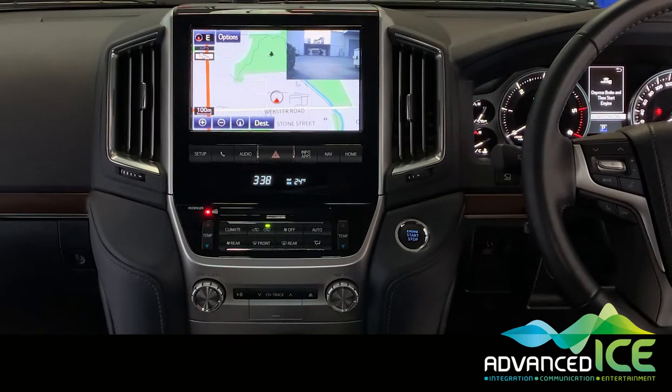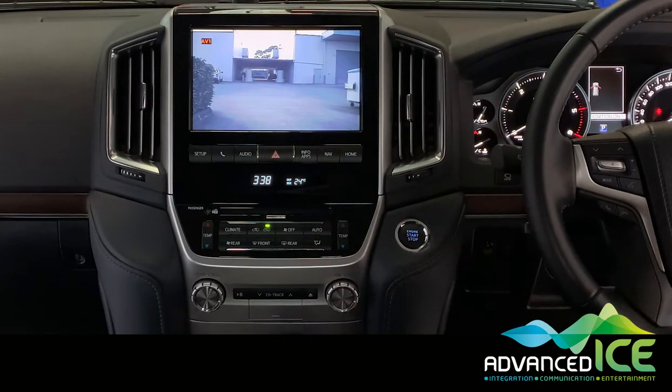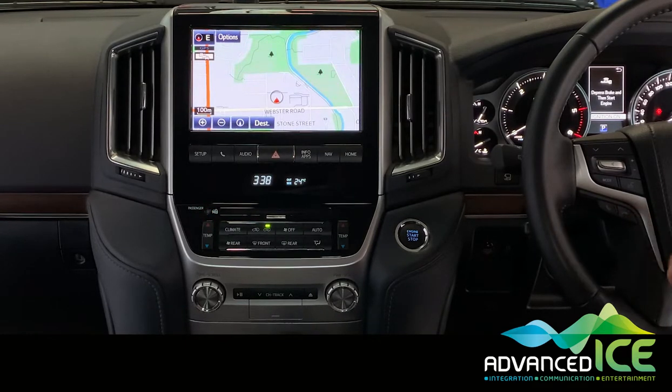If you want a better view of that camera image on full screen, simply long press the NAV button and that'll take it back to full screen. Short press goes back to the nav with picture-in-picture. To remove the picture-in-picture mode, simply long press the hang-up button on the steering wheel again and we're back to normal mode.